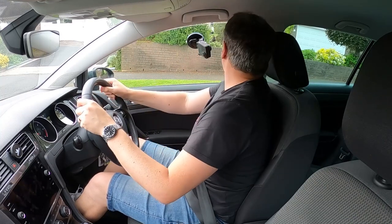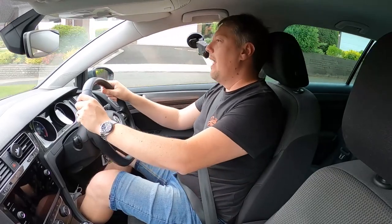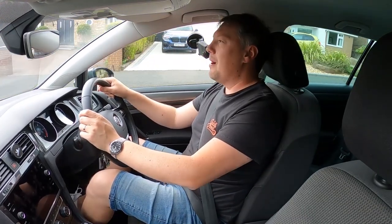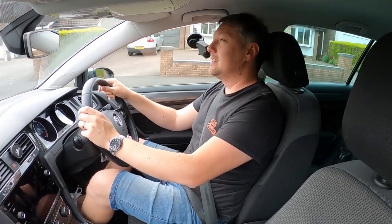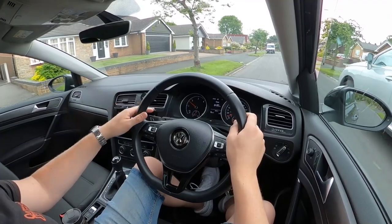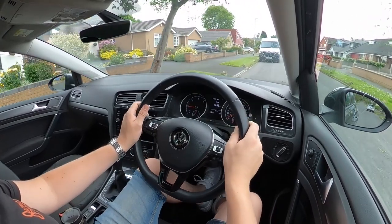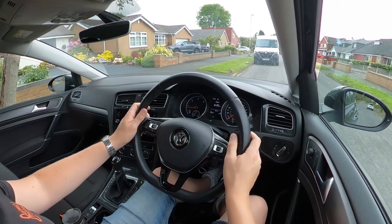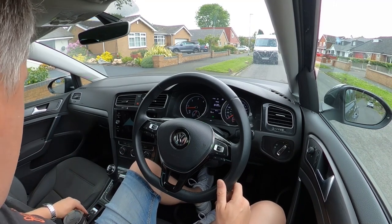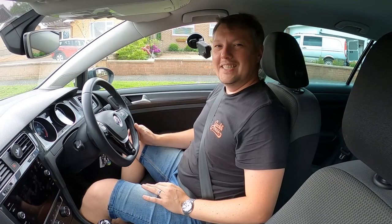Once the blind spot is clear, we've done the observe and we bring the clutch up slightly more — with an auto handbrake it releases — and we're off, lifting the clutch fully above five miles an hour. To pull back over, check the central mirror and the left mirror while keeping the wheel very straight. Pop a signal on and gently move toward the curb before straightening to keep an even distance. Then put the car into neutral, feet off the pedals, handbrake on, signal off.